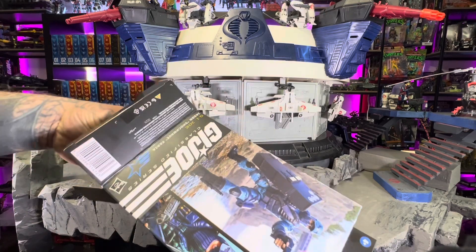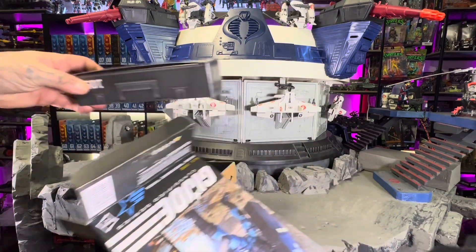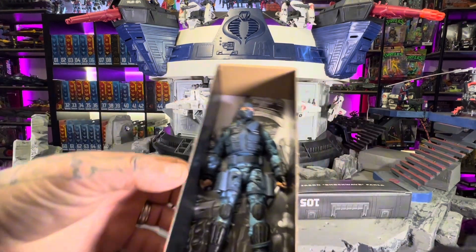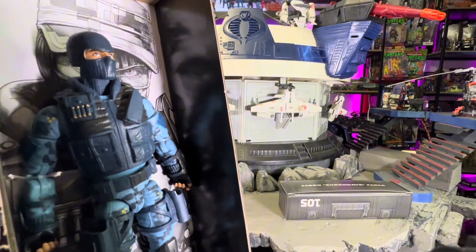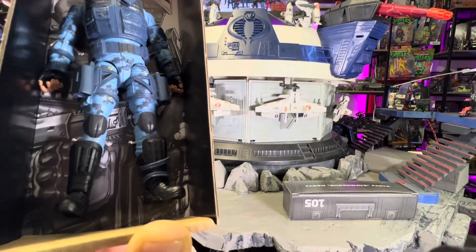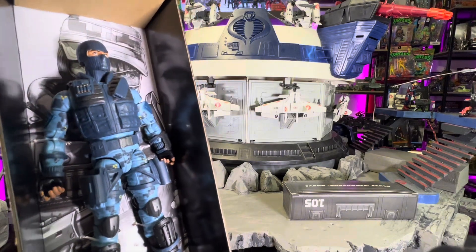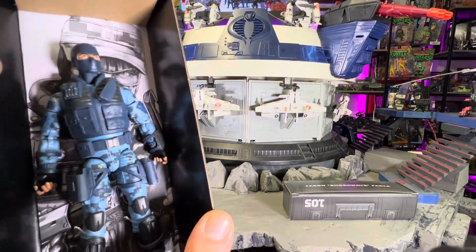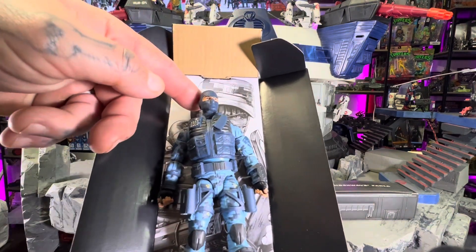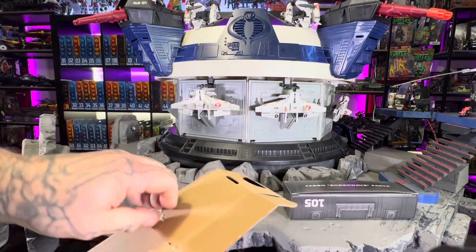We'll get Shockwave out of his cardboard box. All right, so here's what he's looking like fresh out of the box — everything's looking intact. I'm digging the blue that they used. I thought I wouldn't like the blue from the render, but now that I'm seeing it in hand, I'm sure it looks different on camera, but the blue looks amazing.